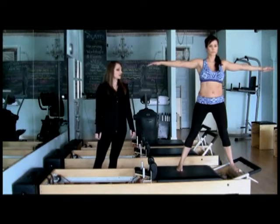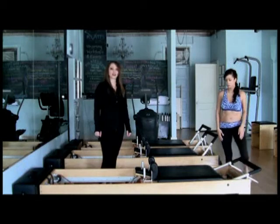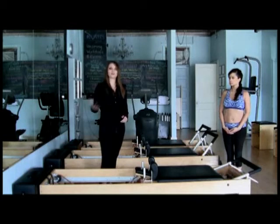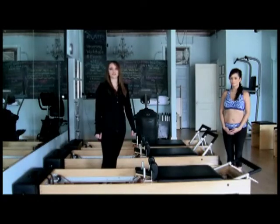She'll heel-toe her foot back in. She'll go ahead and step that foot off of the carriage and come up. And we'll always do the other side. It's important that we want to develop our bodies uniformly, as that's the goal of Pilates. Thank you so much for your great demonstration, Annie, and we'll see you next Monday.